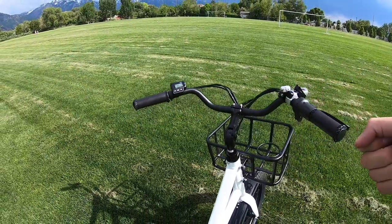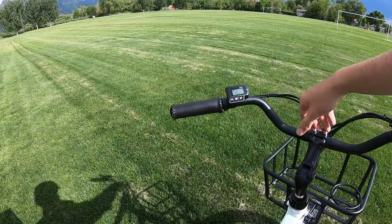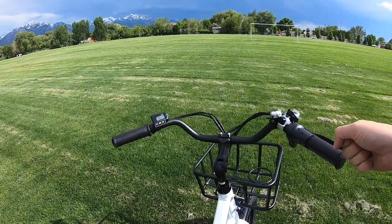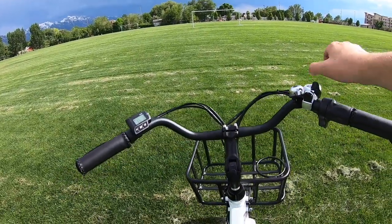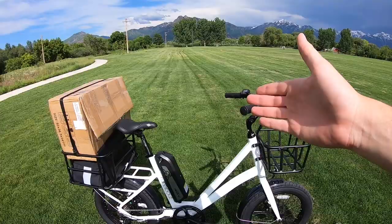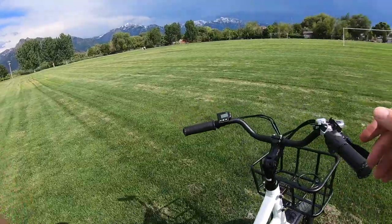The handlebars have a relaxed drawback — they sweep back. They start pretty wide and then taper in, with about a three-inch rise and also about a 45-degree back sweep. That kind of meets your hands so they don't have to stretch out so much, making it a little bit easier instead of having to throw your weight forward. That leans into the relaxed, lean-back riding position on this bike.